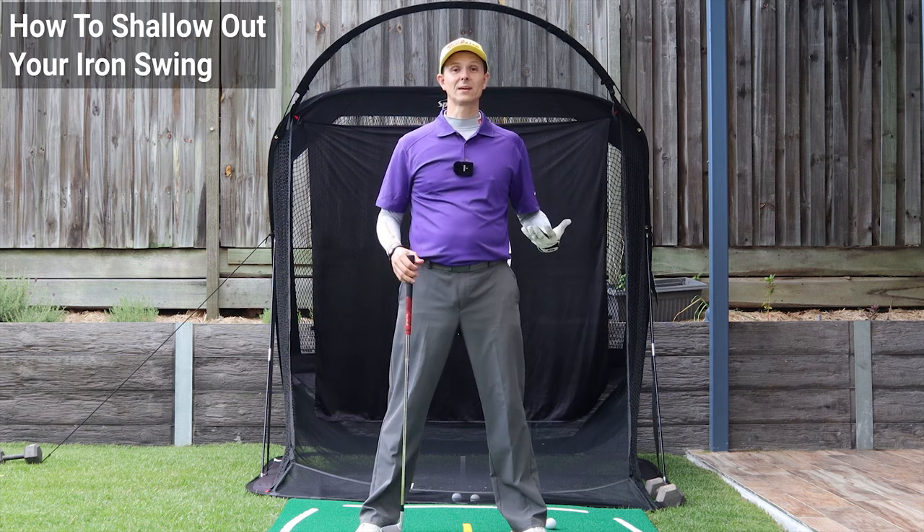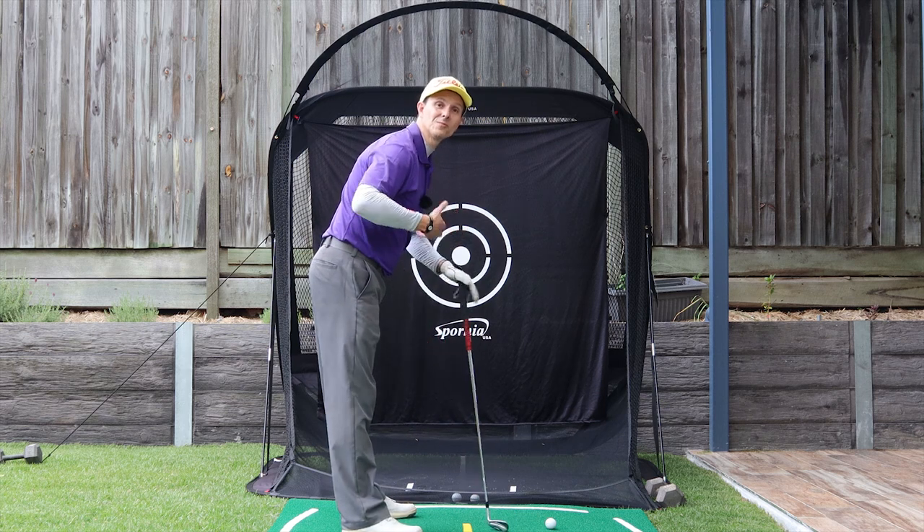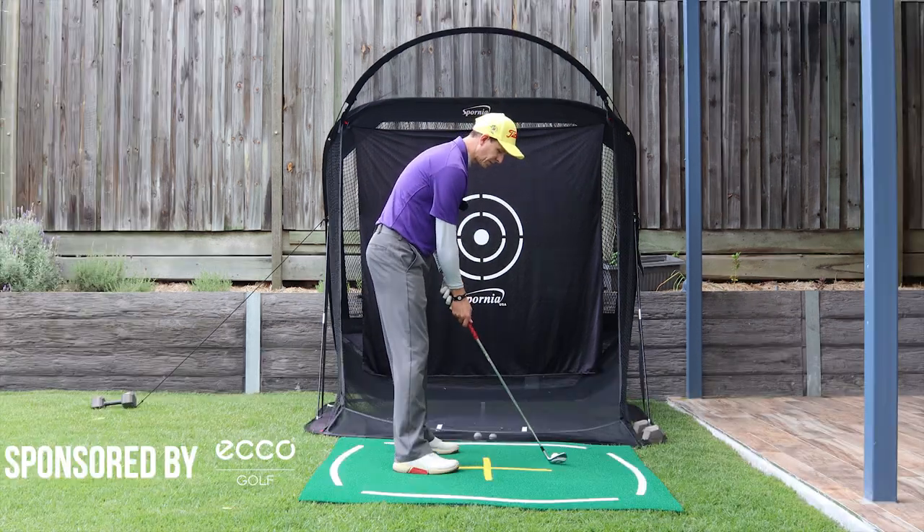So you want to shallow out your iron swing. Let me show you how to do it. First, I want to show you there is a right way and a wrong way of doing it, and this is important to understand before we dive into it.